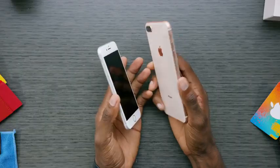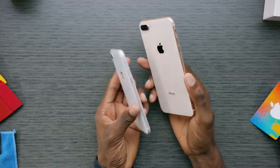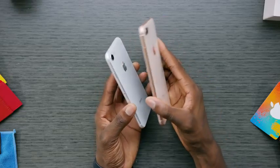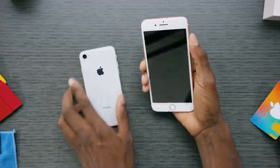Long story short, these both look very familiar because they're super similar to last year in design. The glass back is new obviously, but you have identical dimensions to the iPhone 7, so any cases you have from that phone will also work with these. Most of the changes are on the inside in the spec bump.